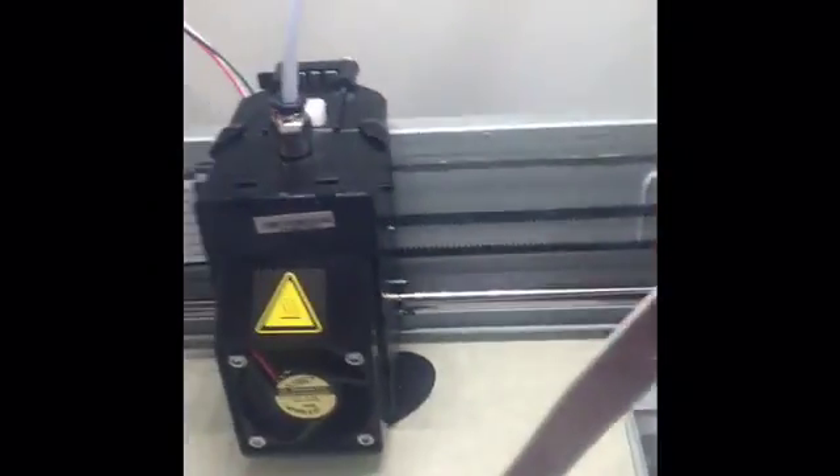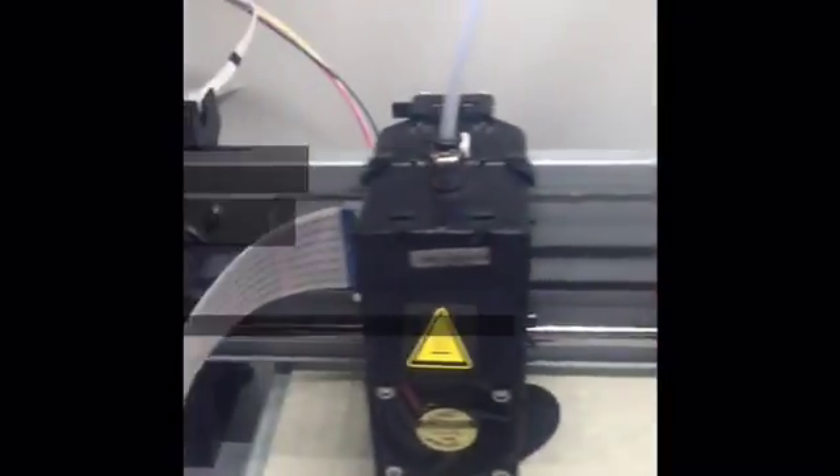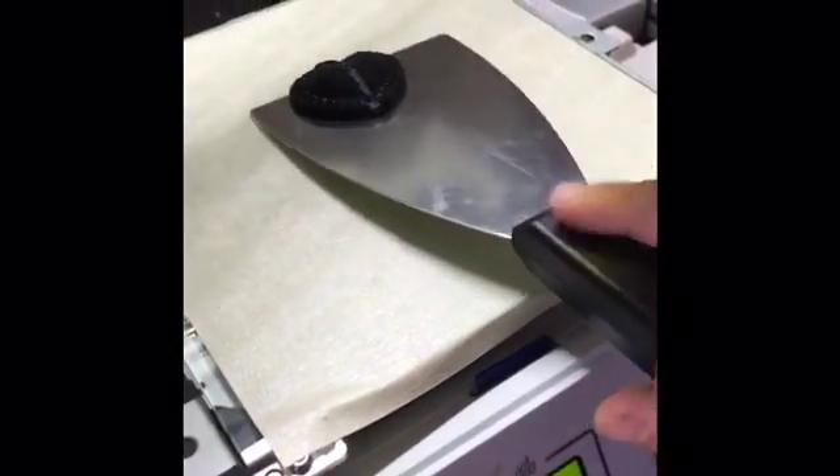While it's in process, you should see it making the outline of a heart. Once it's done, you're going to take a scraper and slowly scrape it off. Now you have your heart.